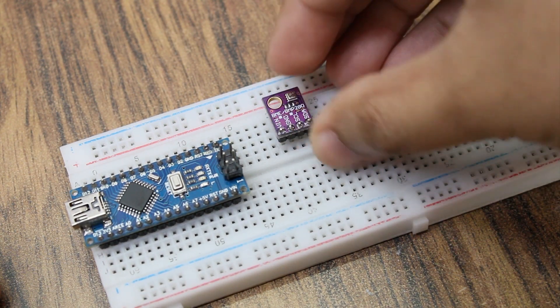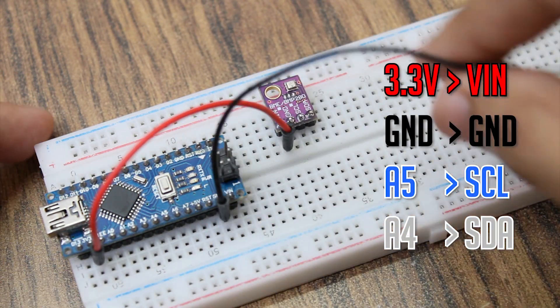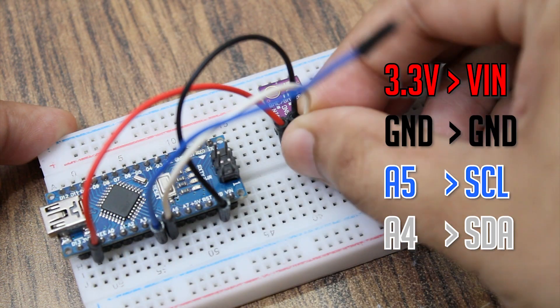Connect 3.3V from the Arduino to VIN of the BME280, and connect ground to ground. Then connect SCL to A5 and the SDA pin to A4 of the Arduino.